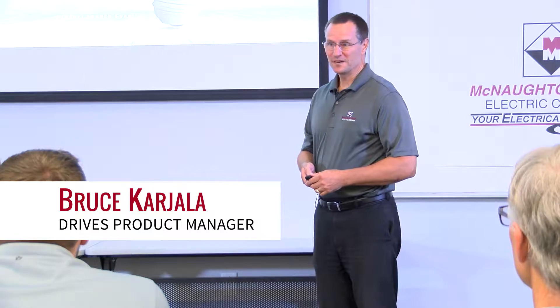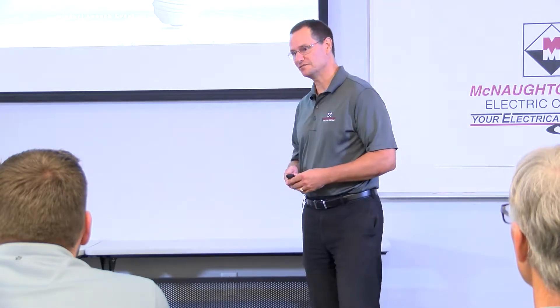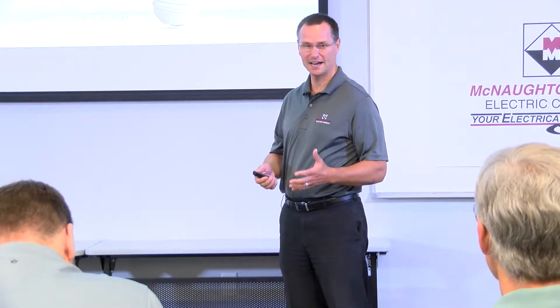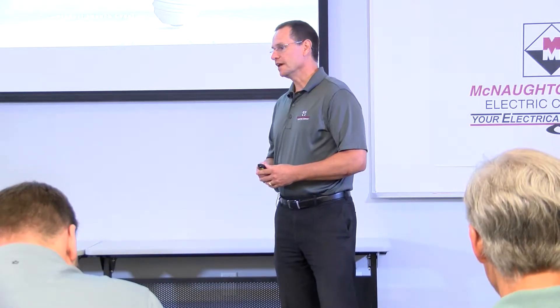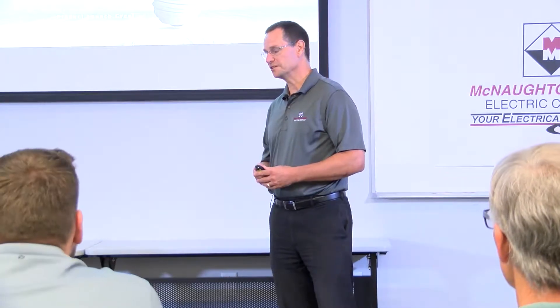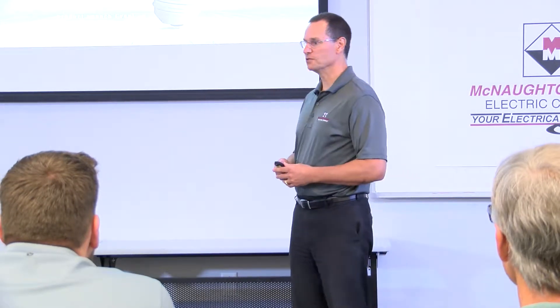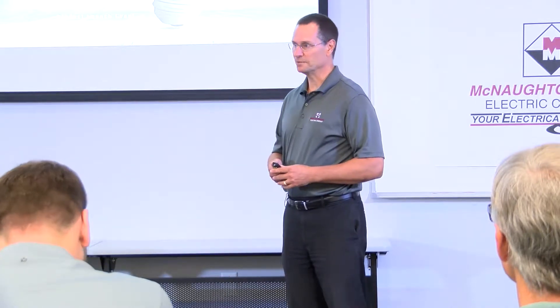Hello, I'm Bruce Cargill, a drives product manager for McNaughton McKay. The 750 series family of drives, the architecture class family from Rockwell Automation, has consisted of the PowerFlex 753 up to 400 horsepower in a frame 7 with some I/O on it. You could add Ethernet or other communications to it, and then it had the PowerFlex 755 family that has Ethernet on board and goes up to 2,000 horsepower for 480 volt with some advanced features. Today we're going to talk about the 755 family of drives.